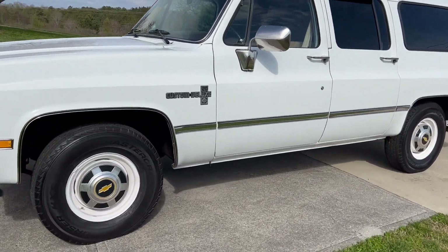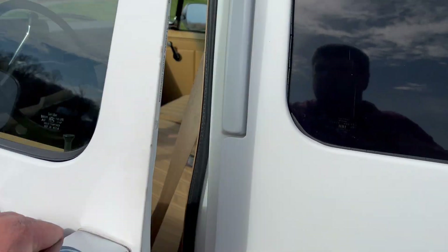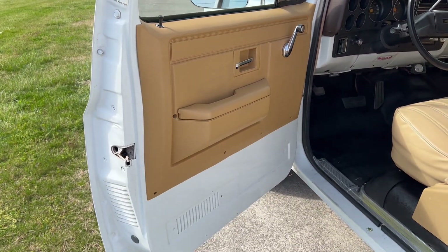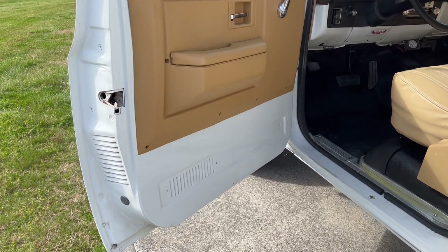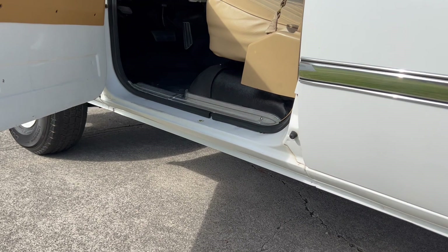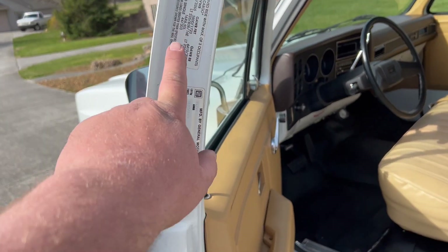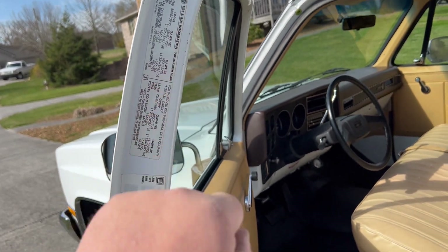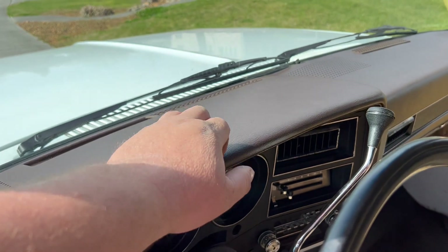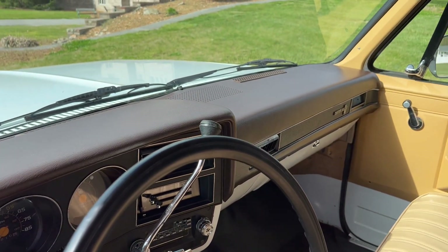We'll see inside. Door panels are nice and clean. No rust in the bottom of the doors. The rockers — no rust in the rockers. We still got our decals here. It does have a dash cap on it, not a pad, but it looks really nice.